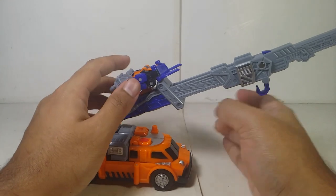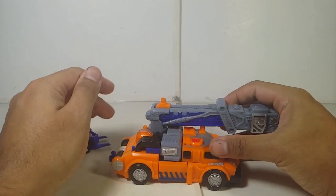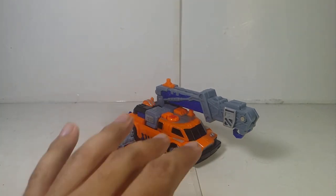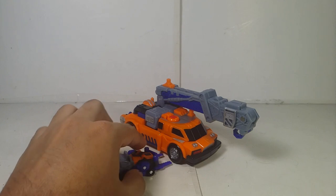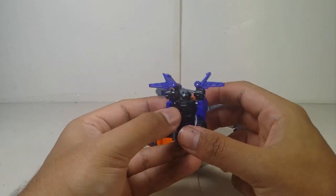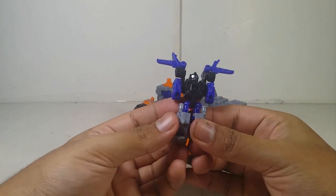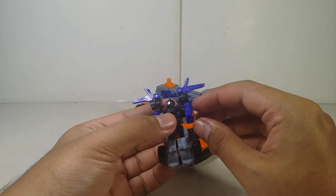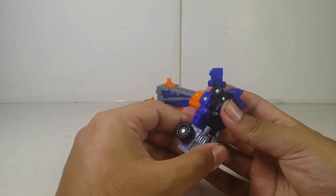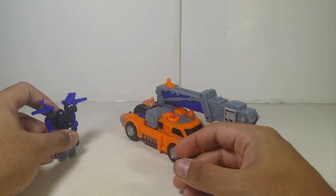The gimmick works the same way in robot mode too. Overall, both vehicle modes together look great — I really like it. Now to transform them into robot mode. For Lift-On it's pretty easy and simple: split it apart, bring this back, bring out the front part of the vehicle, spring out the legs, put them like this, and bring out the arms.